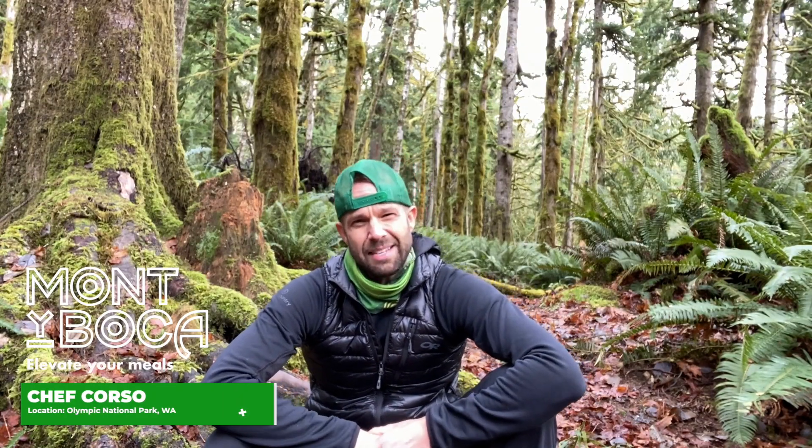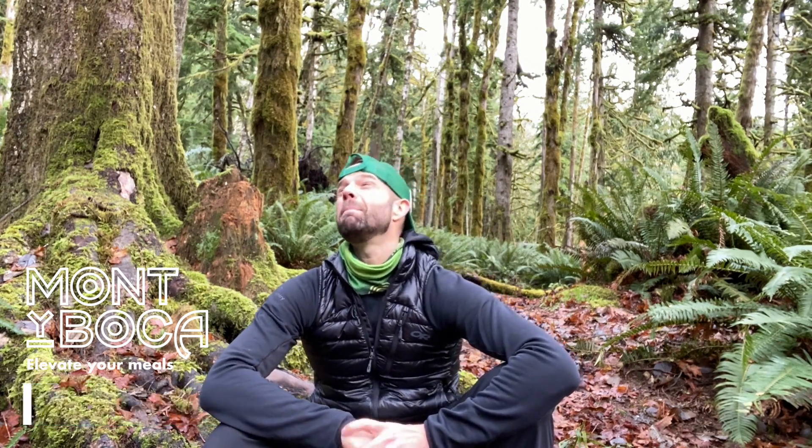Hey, Chef Corso, Monte Boca here. I'm here to put you on the path to amazing meals on your outdoor treks. I'm in the mossy forest of Olympic National Park, just next to Lake Crescent — a little chilly this morning with some nice snow up on the ridge line. We're here for Backpacker Recipe Challenge, so it's up to me to match the flavor profile of a packaged meal in 10 ingredients or less, ready in 30 minutes or less, with fresh, tasty, and most importantly, packable ingredients.